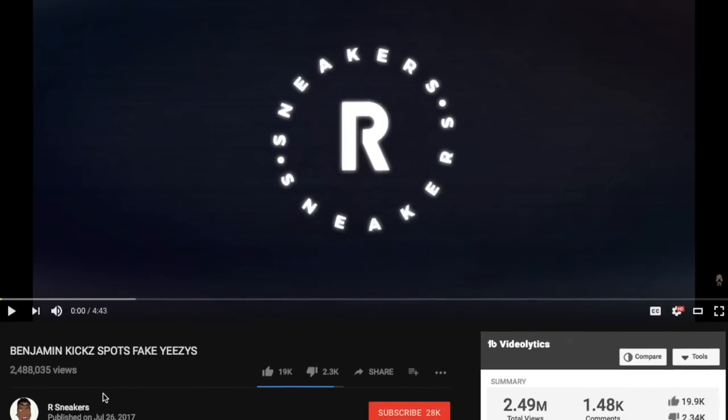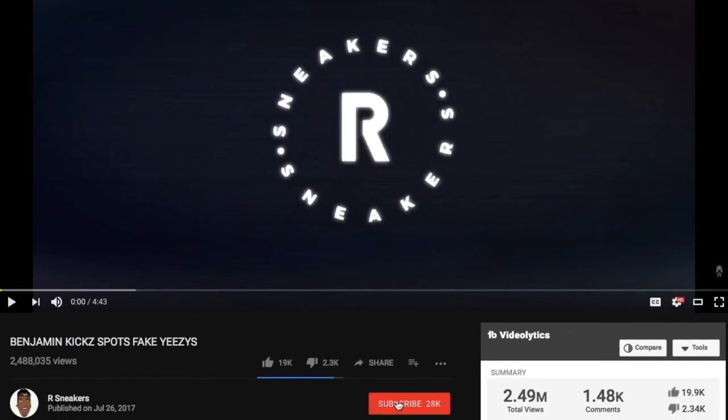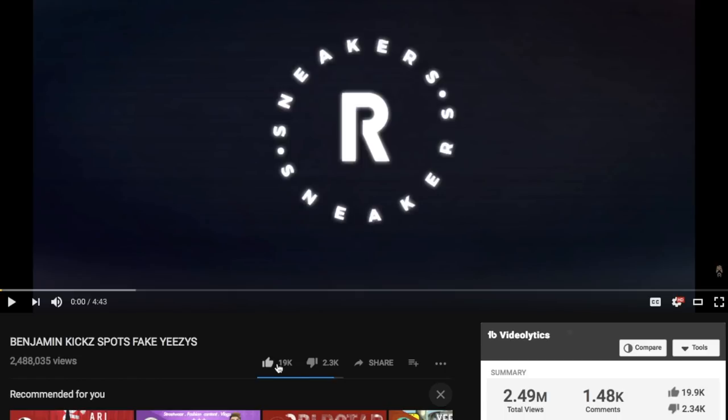Welcome back to the channel. If you guys are new here, make sure to hit that subscribe button and also don't forget to turn on your post notifications so you guys don't miss out on any future videos. Today we're gonna get into if buying Supreme accessories is worth it. To sum it up, the answer is yes and no, and the reason I say this is because it depends on what you buy.